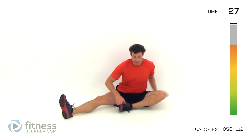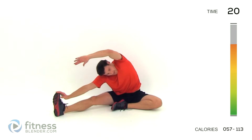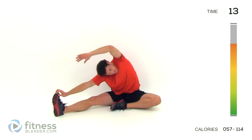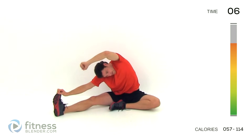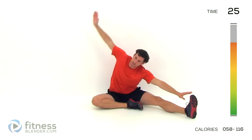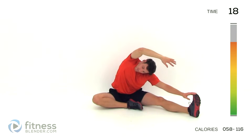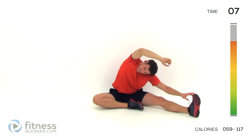We're going to start off with the hamstring first — one leg tucked in, the other one out nice and straight. Reach down towards that toe, open that chest, hand over top, just stretch it down as far as you can. Get a really good stretch on that torso as well as through that hamstring. Keep those lungs open. A few more seconds and switch sides — same thing on the other leg. Take that other leg in, reach for that toe; if you can't touch it, that's fine, just get down there as low as you can. Other hand over top, keep that chest open out to the side.